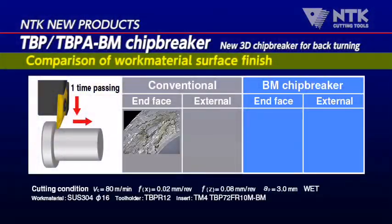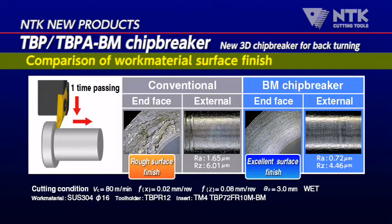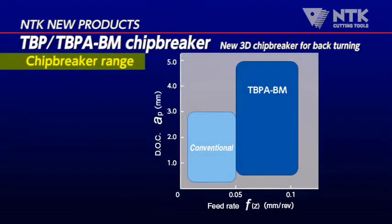The data shows the difference between the conventional tools and our BM Chip Breaker. BM Chip Breaker makes it possible to get excellent surface roughness on both the outside diameter and end face of the back side of the tool. It covers a wide range of cutting conditions and helps to solve the troubles caused by bad chip control made by conventional tools.